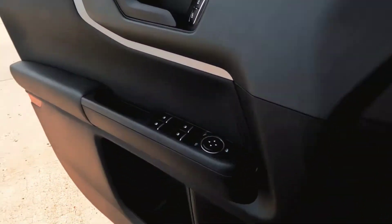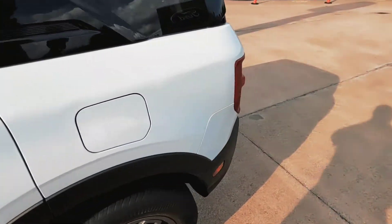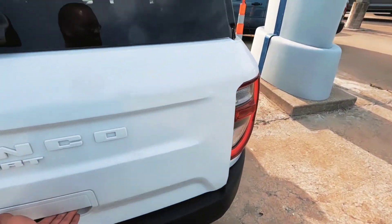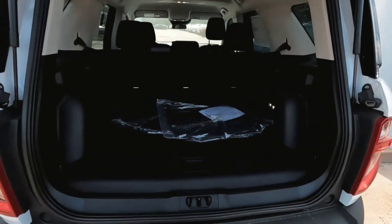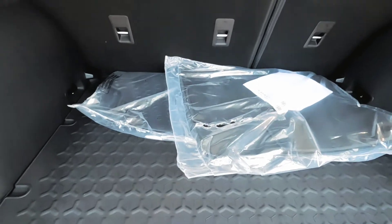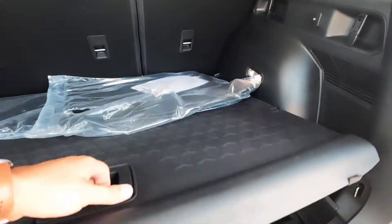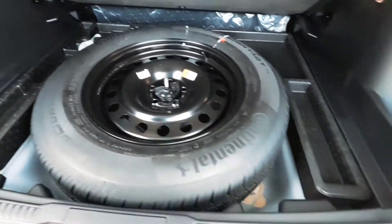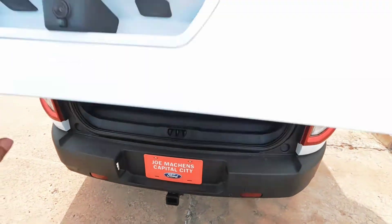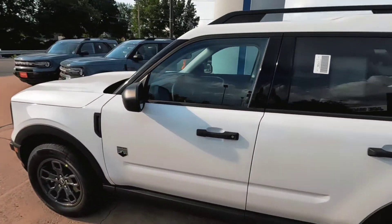We'll open the back tailgate — it's going to be real similar to the Outer Banks except this one doesn't have that accessory tray. It does have your rubberized floor and rubberized seat backs — those are just not installed yet, but if you were to purchase this we'd install those. There's your full-size spare. So that's the Oxford White with a matching white top.